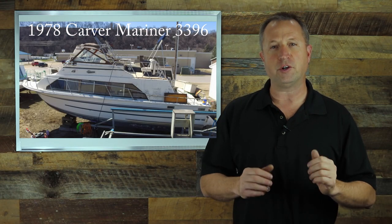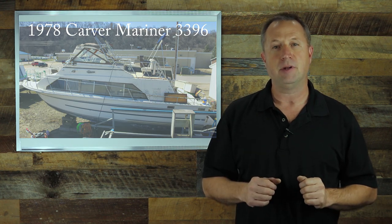Hey guys, in our previous video we took this 1978 Carver Yacht and saved it from the scrap heap. Today we're going to show you just how much money it took to bring this classic boat back to life.